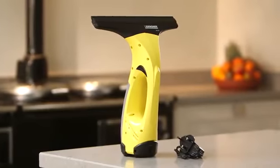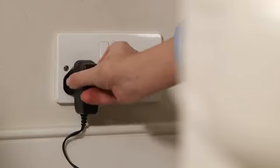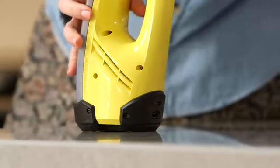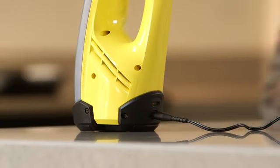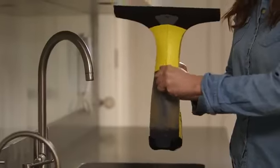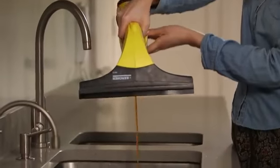Weighing in at just 700 grams and easy to use, the Kärcher window vac has a lithium-ion battery that can clean an area of up to 60 square metres in a single charge. That's 45 standard-size windows. Emptying the dirty water couldn't be easier.